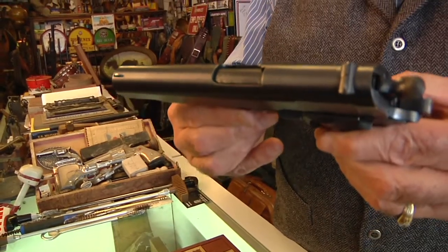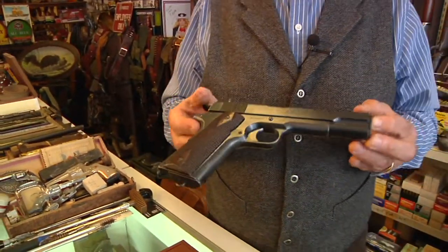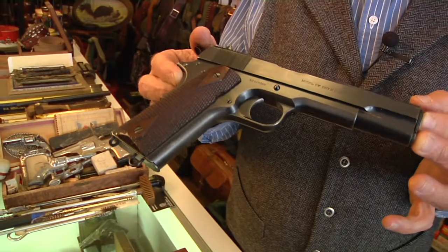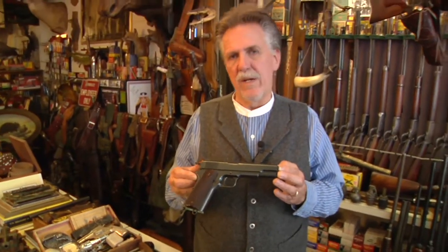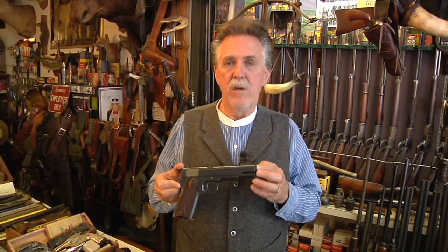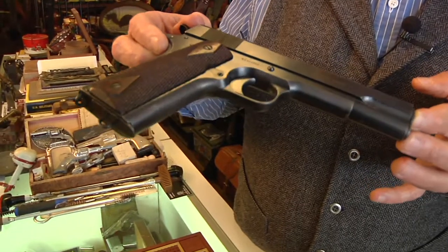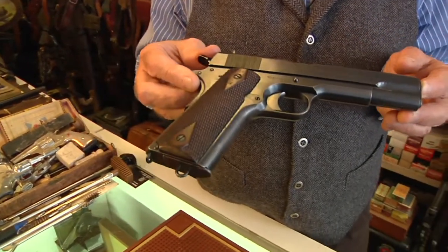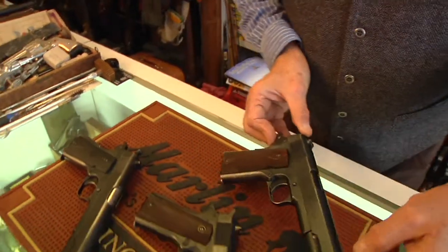Our segments aren't always about history — they're about value. Today in the firearms market, a 1911 with this much finish left on it in original condition, great bore, action works, everything correct — these guns now value in the $3,000 to $5,000 range. There are some variances. This is a Colt, and in World War I there was only Colt manufacturing, Springfield Armory manufactured, and very rarely Remington UMC. But most of them for the First World War were manufactured by Colt. If you have one in this condition, value yours in the same range. They are worth thousands of dollars today and are one of the most collected semi-automatic handguns of all time.